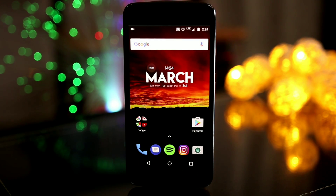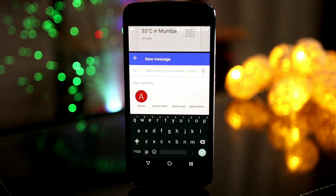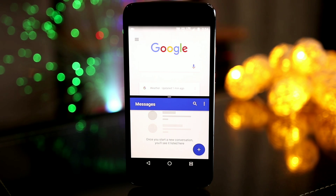Now you can do multi-window on this device as well. Just by clicking the recent button, you can drag any app you want to the upper part and have multi-window, using two apps at the same time.